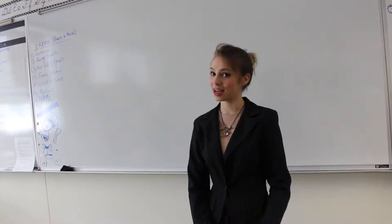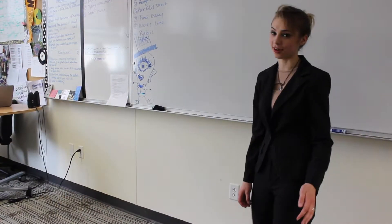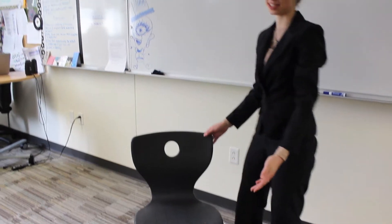Chairs can be so confusing. I'm Cheyenne and I'm here to help. First of all, you need to start with your chair in an upright position, like this.